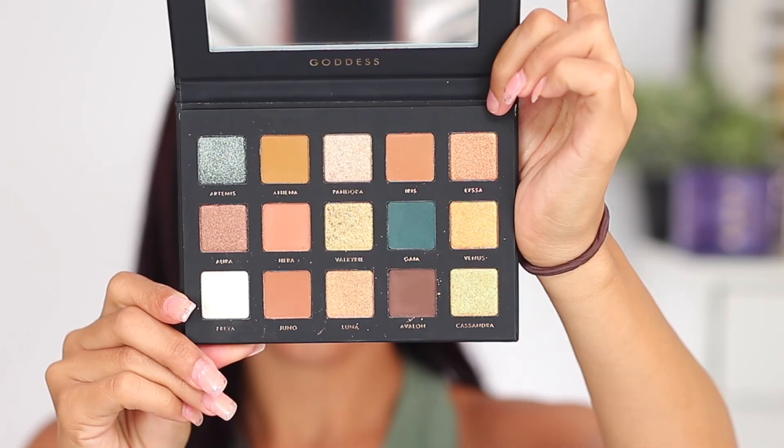I want to do a halo look. I'm going to take the shade Juno on a Morphe 505 brush and start off on the outer corner. Then I'm going to go in with a smaller brush — this is a Lexi 231 — and take that same color and apply it on the inner corner. Really easy.